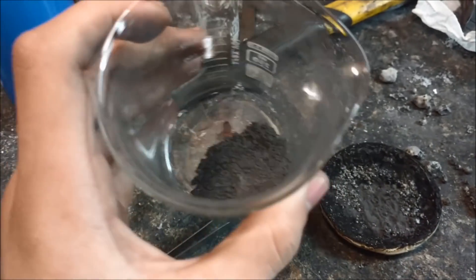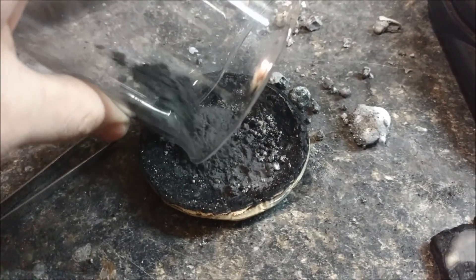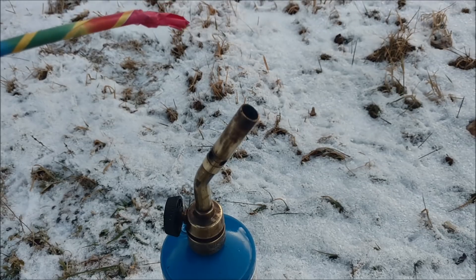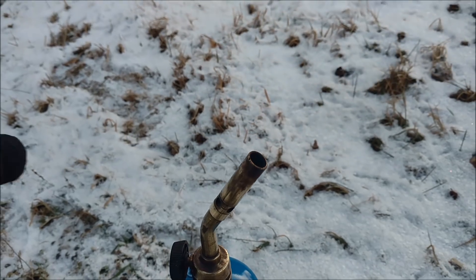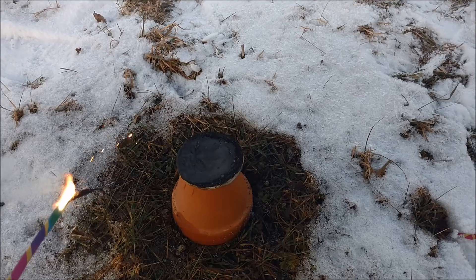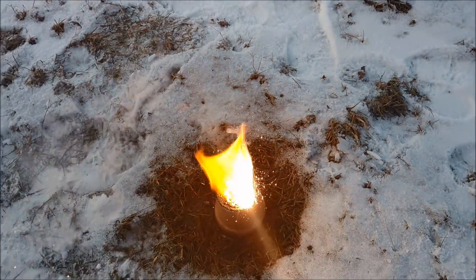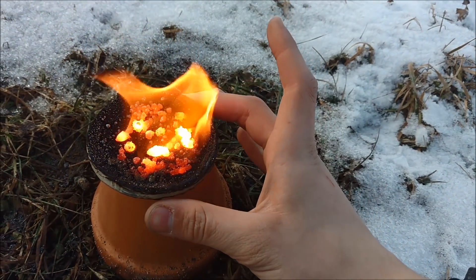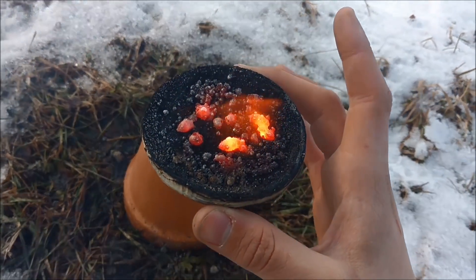I think I'll use the remainder of the thermite sitting in the dish to do one final burn test from inside the dish — because why not? I can make the stuff easily. We'll see how that holds up again. Starlight vs. thermite, final test of the day. Cool enough to pick up.